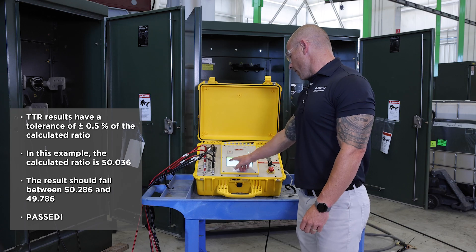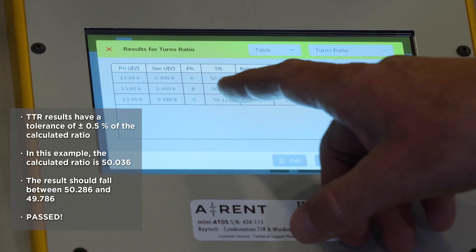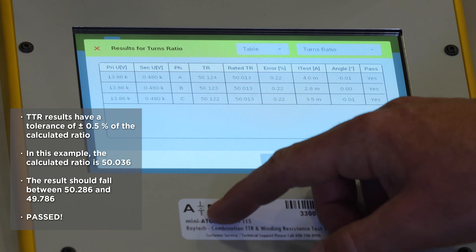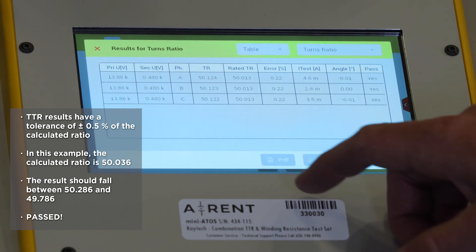Based on our primary voltage to our secondary, our ratio should be 50.03, and we're getting an actual ratio of 50.12, which is well within the acceptable limits.